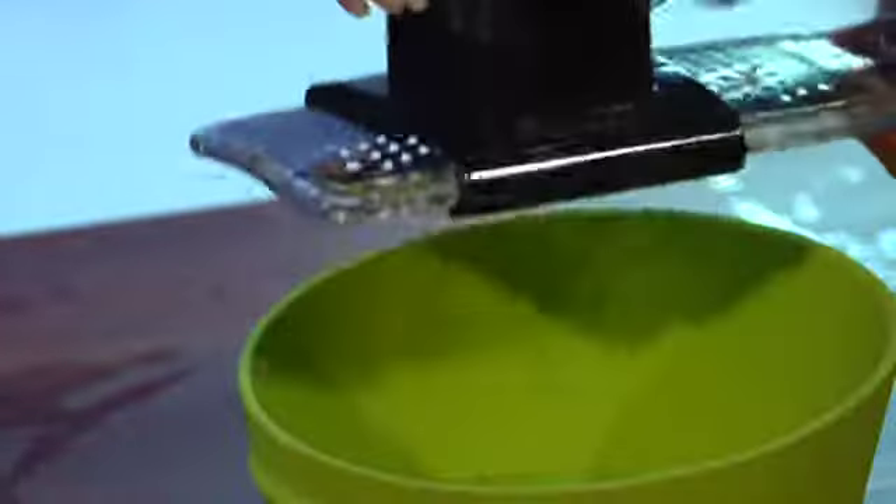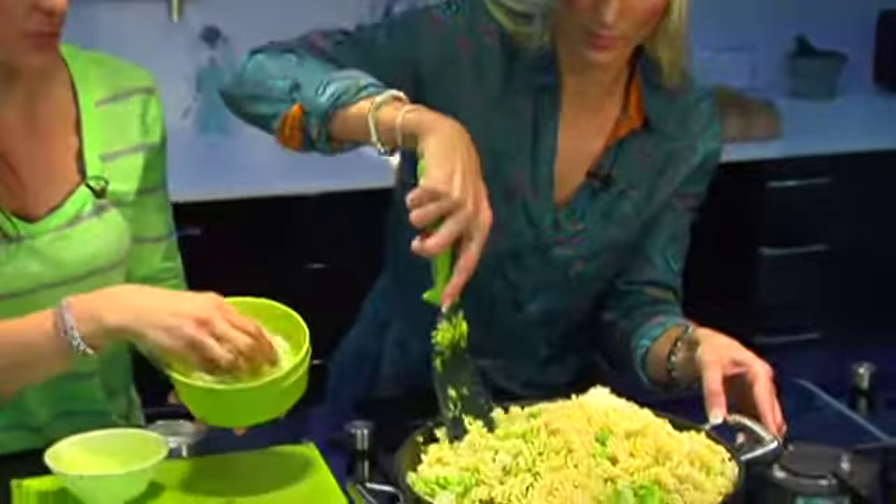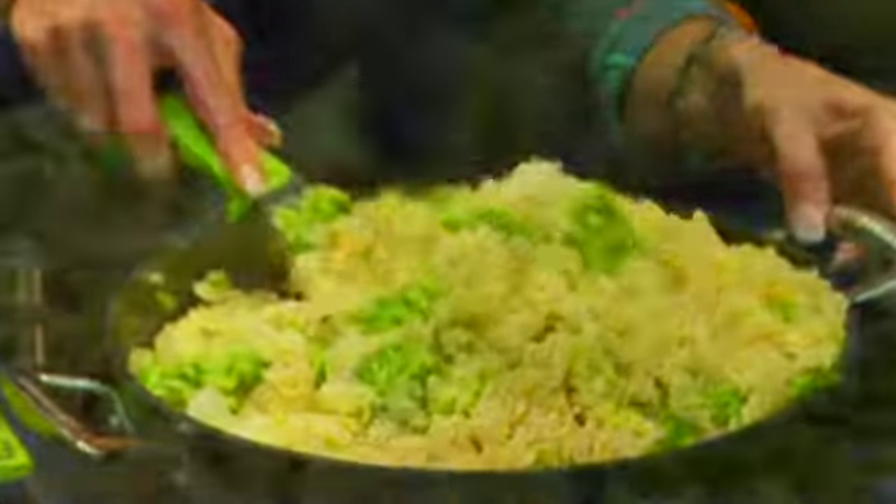Parmesan may not be a very low fat cheese, but because the flavour is so strong you actually don't need to use a lot. You can see this is not a lot for such a large amount of pasta — so you just reduce the quantity.